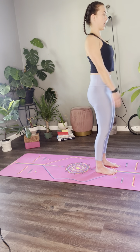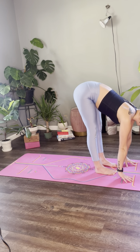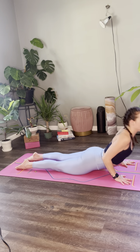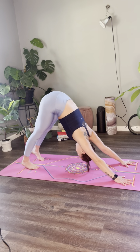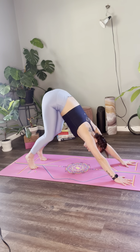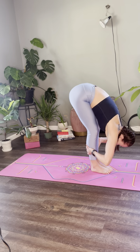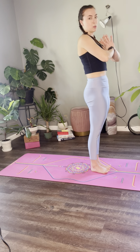Inhale, circle sweep arms to sky, urdhva hastasana, gaze through the fingers. Exhale, swan dive forward. Inhale, lift your heart half high. Exhale, step or hop back, bent elbows, chaturanga — knees can be lower, shoulders and elbows in one line. Inhale, upward facing dog, thighs are lifted — we can also be in cobra here. Exhale, downward facing dog. Three breaths. On your next inhale, bend your knees, gaze forward. As you exhale, travel to the top of the mat. Forward fold — inhale, lift your heart half high, spine extends forward. Exhale, fold a little deeper. Inhale, circle sweep arms to the sky, urdhva hastasana. Exhale, tadasana, hands to prayer at heart center. That was your sun salutation A.